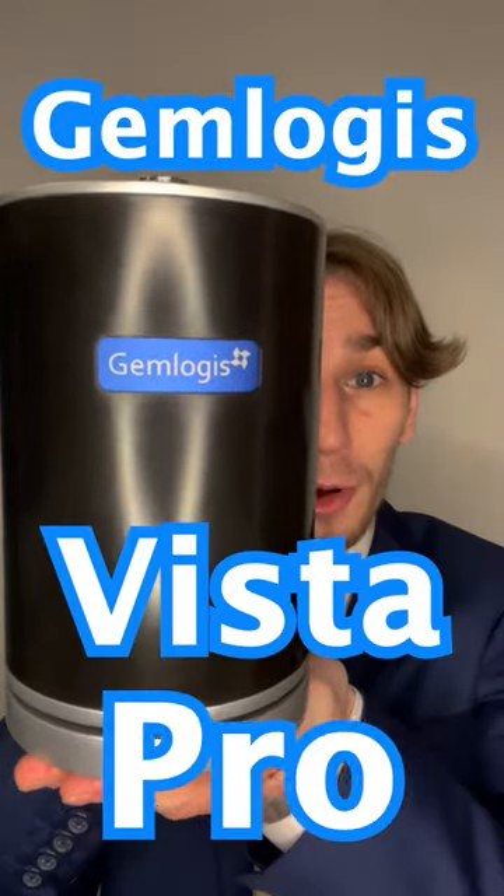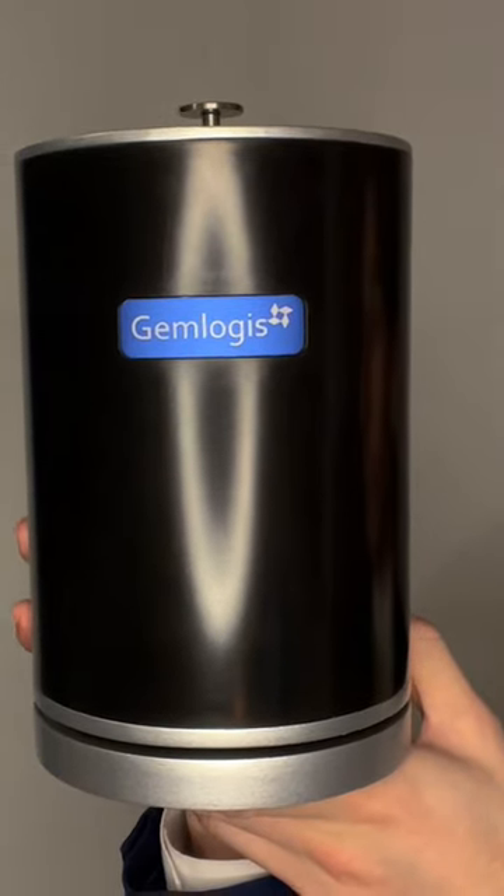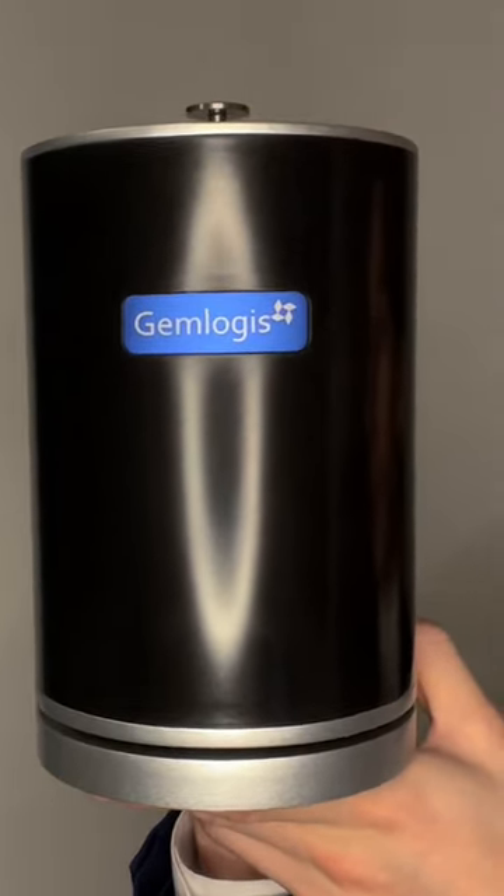So you want to know if your diamonds are earth-mined or lab-grown. What you need is the Gemlogis Vista Pro. This compact device will differentiate between earth-mined and lab-grown diamonds.